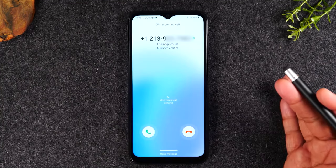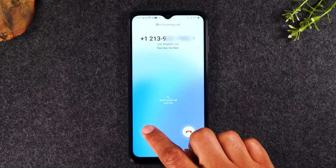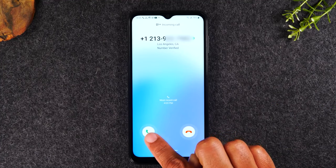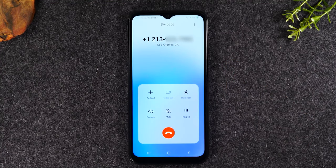I'm going to initiate a call. The call is coming through. I'm going to take my finger and put it on the green phone button and drag up. That is how you answer the phone.